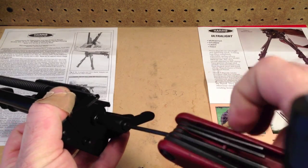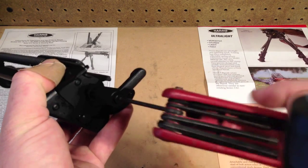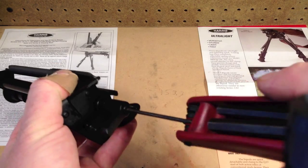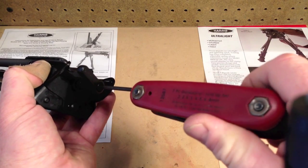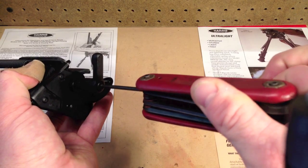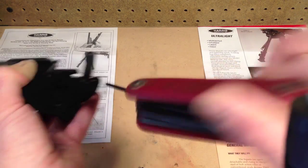Give it a little tighten here with your Allen. Do not over tighten this. I'm just going straight with the wrench here, just a little bit of good pressure. That should be it.